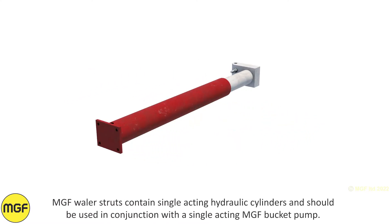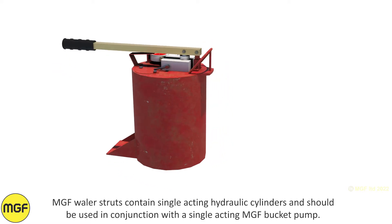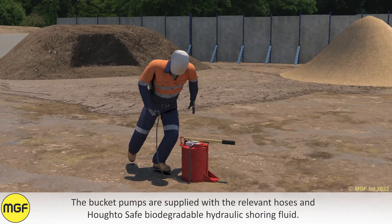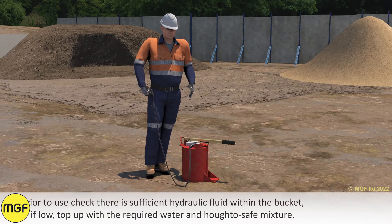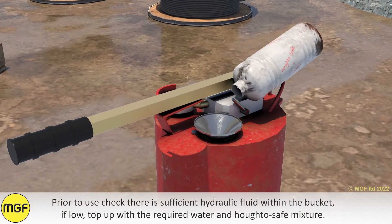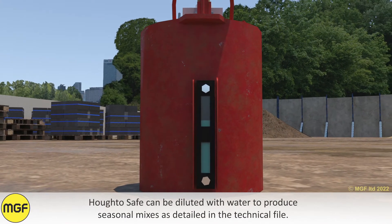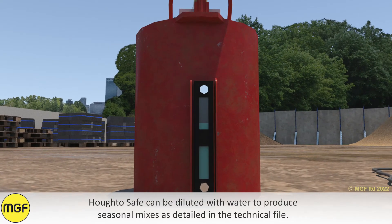MGF wailer struts contain single-acting hydraulic cylinders and should be used in conjunction with a single-acting MGF bucket pump. The bucket pumps are supplied with the relevant hoses and HortoSafe biodegradable hydraulic shoring fluid. Prior to use, check there is sufficient hydraulic fluid within the bucket. If low, top up with the required water and HortoSafe mixture. HortoSafe can be diluted with water to produce seasonal mixtures as detailed in the technical file.